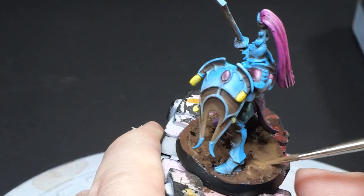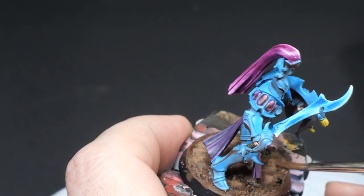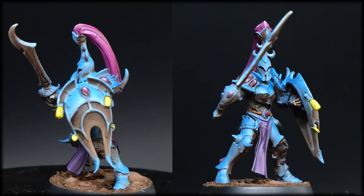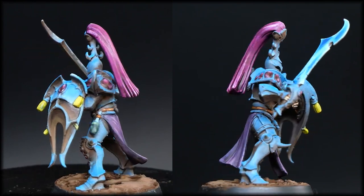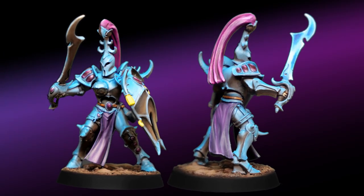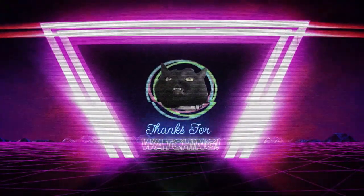Finally we do the base, making sure to only use our brown reflection colors, and we're done. We'll see you next time.